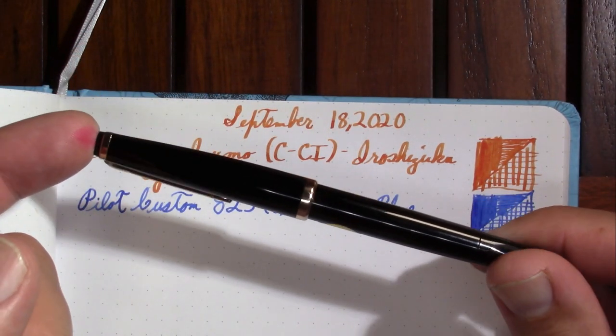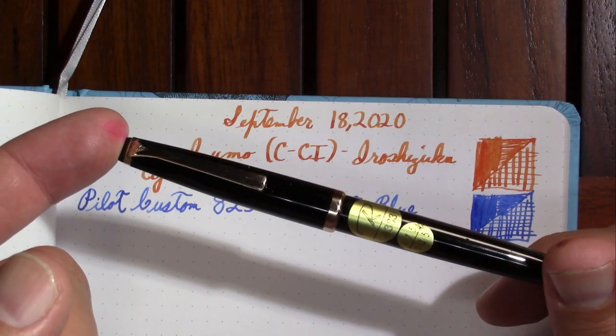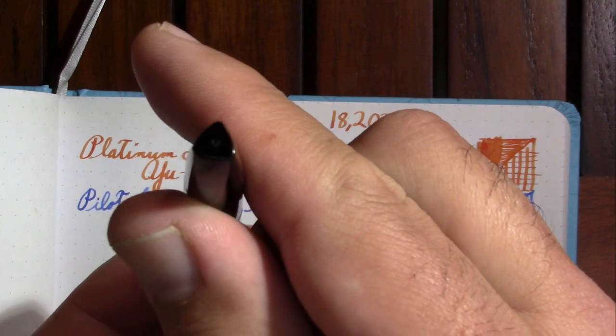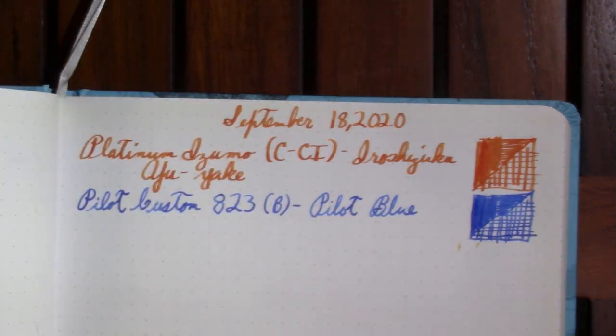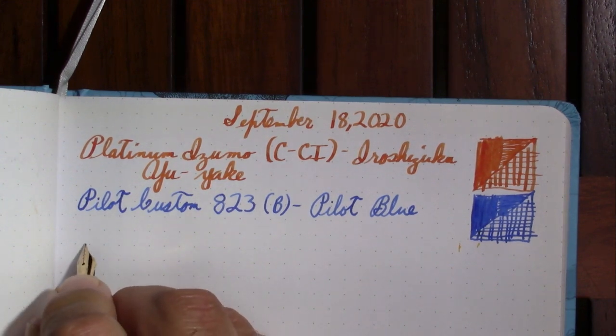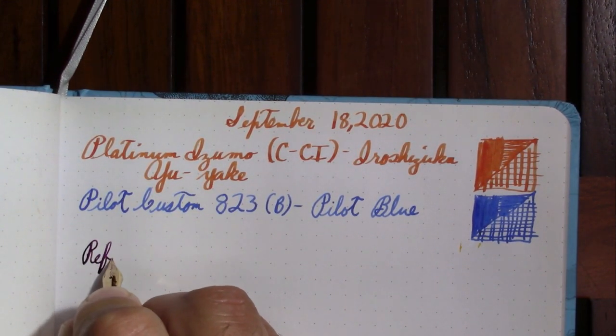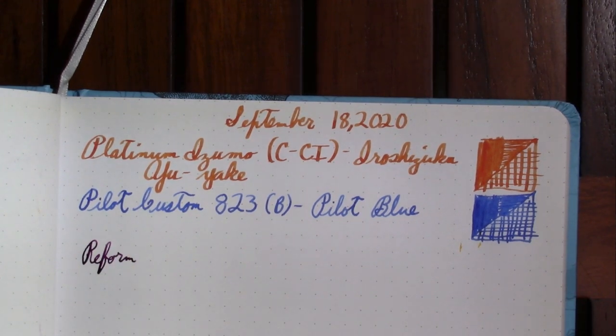My next pen is the Reform 4383, which is that interesting sort of triangular pen. It turns out to be kind of a fun pen to write with — it didn't do too well on its first day of being inked up when I did its first impression, but now it's fun. The ink is a Noodler's ink, one that I like the color of very much: Noodler's Purple Mountain Majesties.